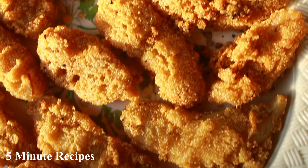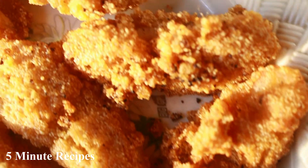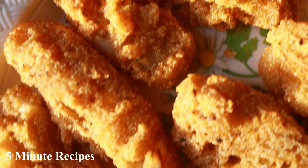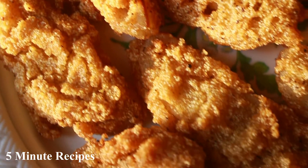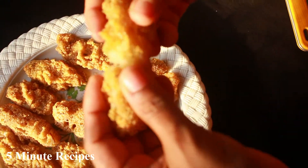I am here to help with this recipe. I am very happy to share this recipe. We have a good soft recipe to make today.